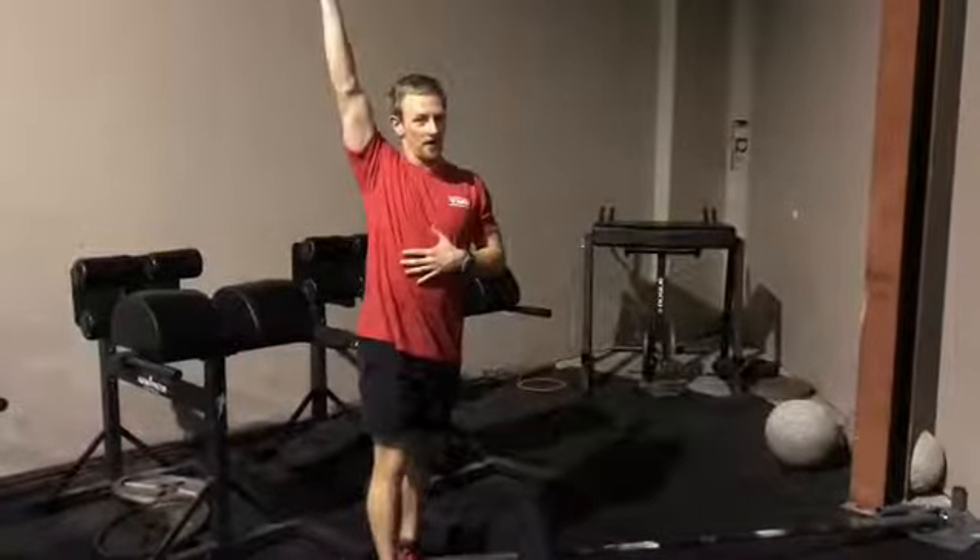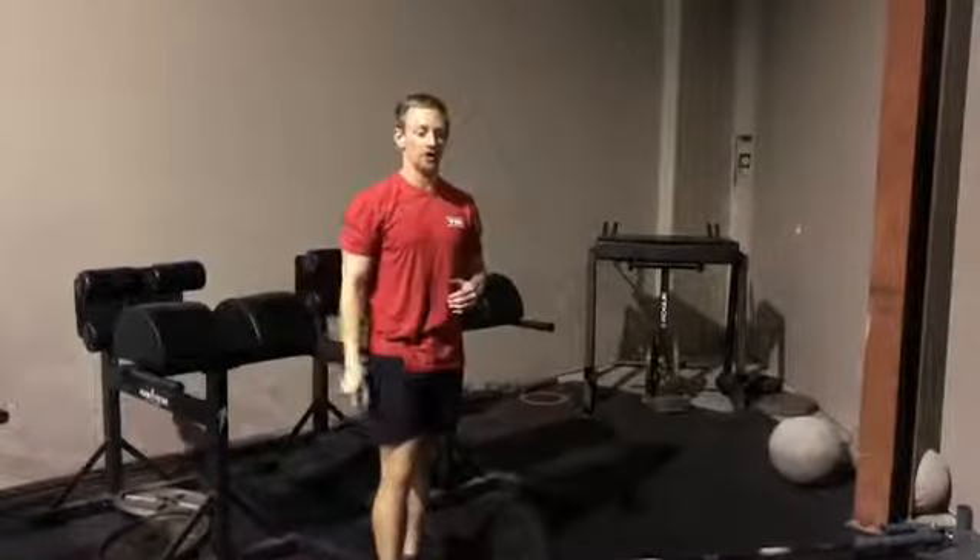By adding in the loaded flexion of the shoulder, we can help increase range of motion for someone who might have a little bit of T-spine tightness or glenohumeral shoulder restrictions. Give it a try, let me know how it goes.